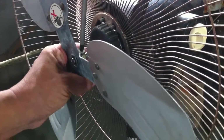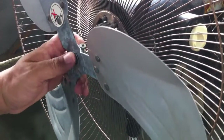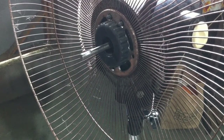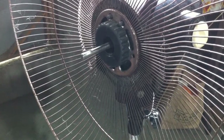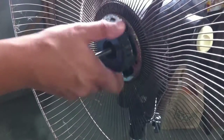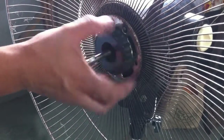Remove the fan blade. Then remove the back grille.